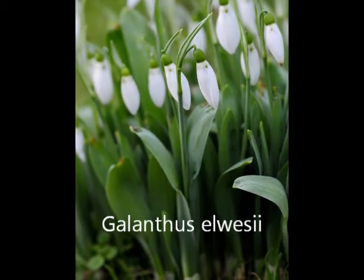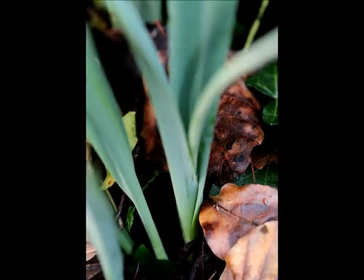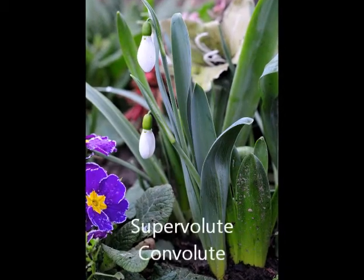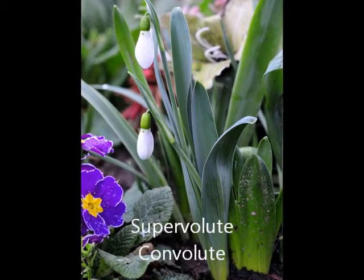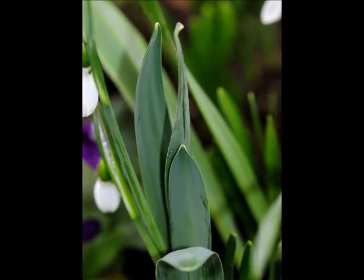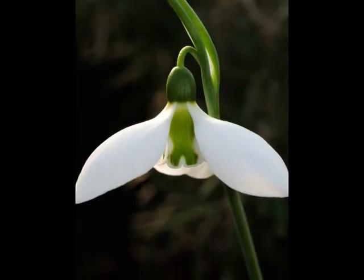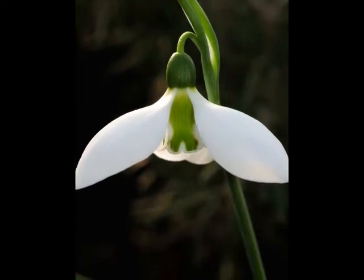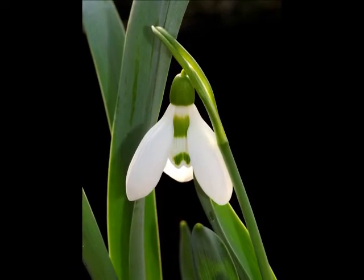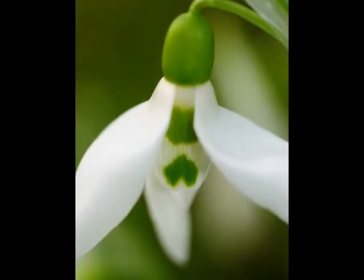Galanthus elwesii and its hybrids have an outer leaf that wraps around and embraces the interior leaf. This is called supervolute or convolute. Notice also that elwesii has hooded tips to its leaves. Elwesii tends to have an X-shaped marking on its inner petals, but can also have two separate markings. If you find it with a single mark on its apex, then this is characteristic of the variety Monosticus.